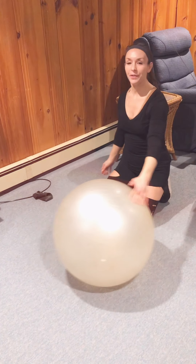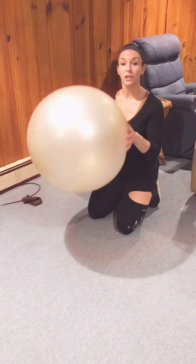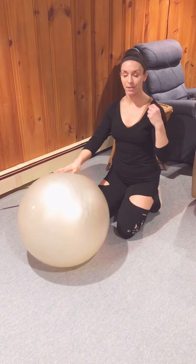Hi guys, welcome to Launch Fitness. I wanted to show you another stability ball exercise that is a great go-to for your core and shoulder stabilization.